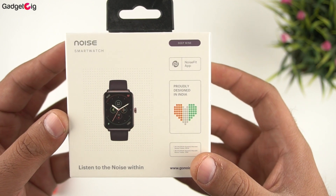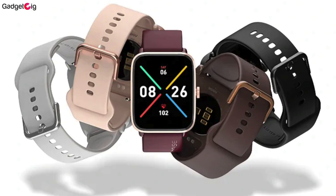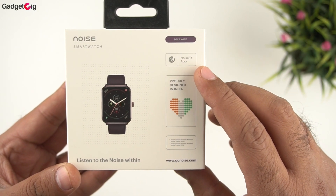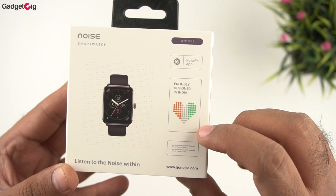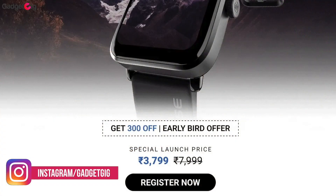At the back of the box we can see the colour, which is Deep Fine, and this smartwatch is available in a few different colours. The companion app is NoiseFit, available for both Android and iOS. The watch is designed in India, with an MRP of Rs 7999, but the launch price is just Rs 3799.